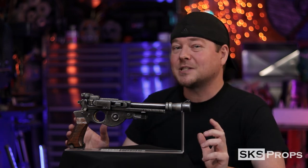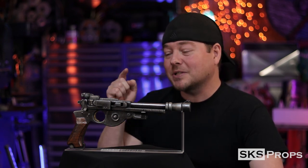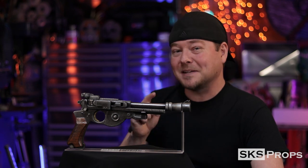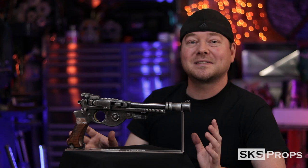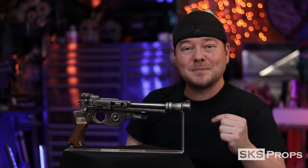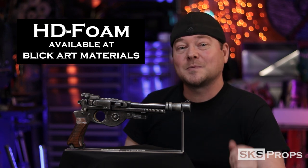Welcome to the shop. Steve here at SKS Props. In today's video I'm checking off a prop that's been on my build list for a while — this is Din Djarin's blaster from the Mandalorian. This is an almost complete foam fabrication. You would never know it until you picked it up because it's light as a feather. It's made out of my HD foam which you can find over at Blick Art Materials, and I want to thank everyone that's been supporting me and purchasing my products. It has been awesome to see your creations.